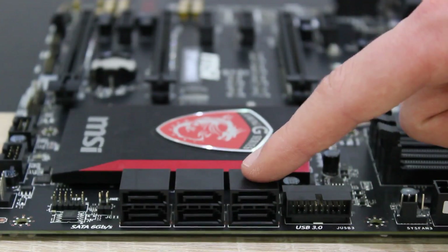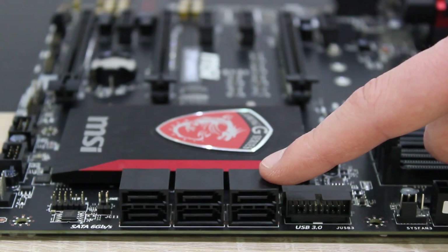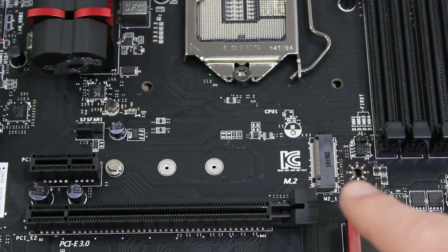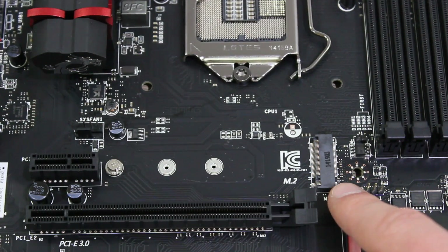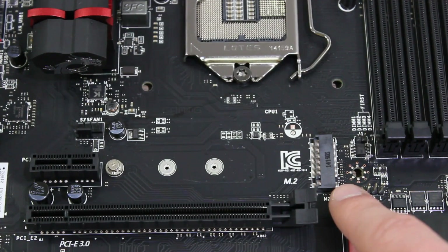Now let's get to the storage connections. Right here are 6 SATA 6Gbps ports that run off the Intel Z97 chipset. And just above the first PCIe x16 slot is the M.2 port that supports SATA 6Gbps modules as well as M.2 PCIe modules with up to 10Gbps.